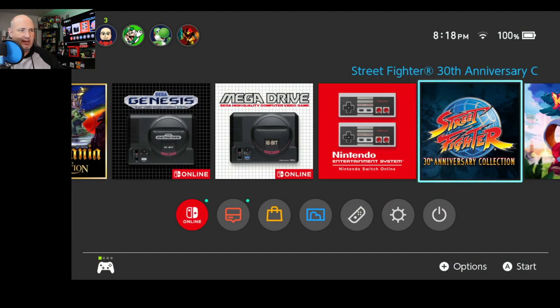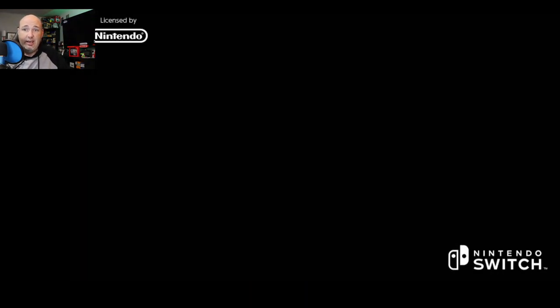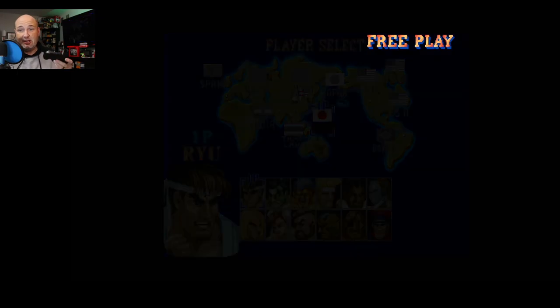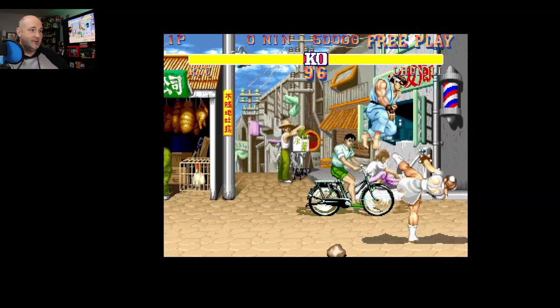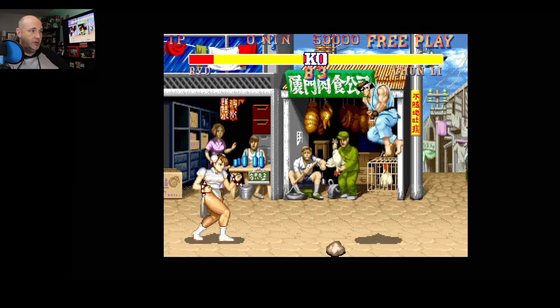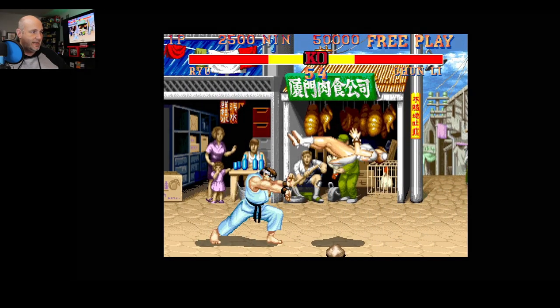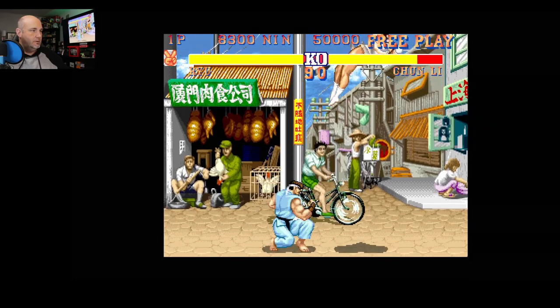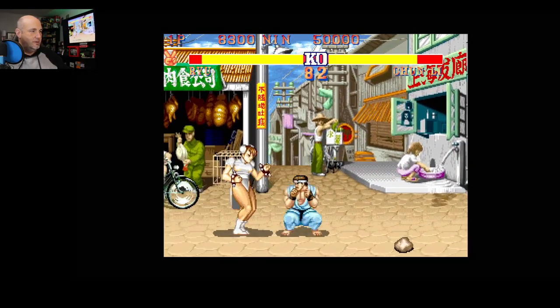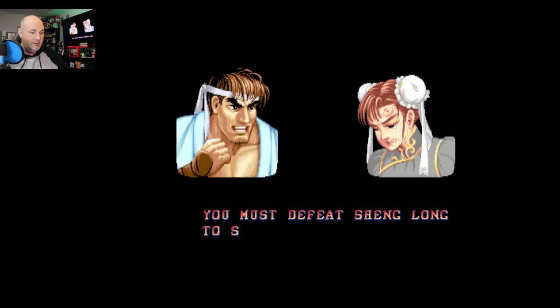I'm going to try Street Fighter 30th Anniversary Collection as well, just to see if this is usable at all and kind of test the lag and latency like I normally do. Essentially, what I've done is mapped the controls so that A and B work for high punch and high kick. That's about all the offense I'm going to have. I will be honest, that's about all I really use. I'm able to pull off the Hadouken and the spinning sidekick okay. It does work. Overall, not bad, but clearly only three buttons so I don't have access to all the moves.